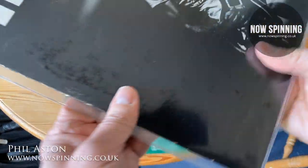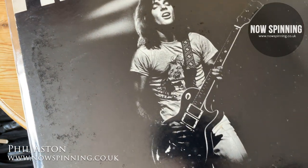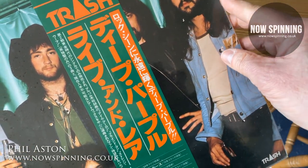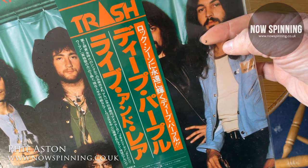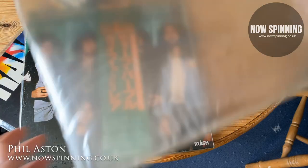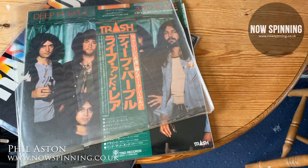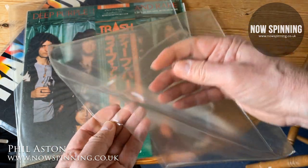My house humidity is under control, but this seems to happen on certain album covers — Japanese imports where the card is a different stock, and USA pressings as well. Here's another Japanese album; that little white mark next to Ian Gillan's hair is print that has come away and is stuck to the sleeve. And look at these old PVC sleeves I've had for decades — they've bubbled, become brittle, and cracked. I've got rid of all of them.